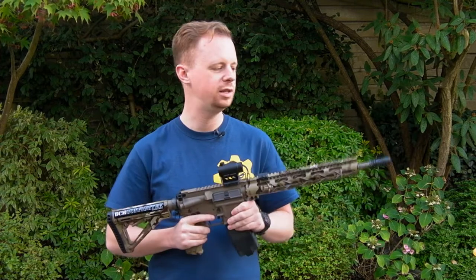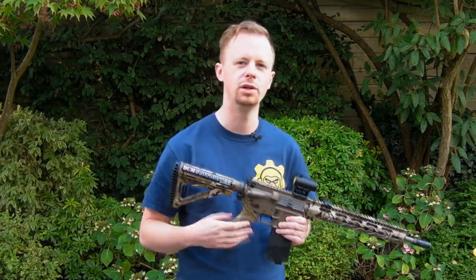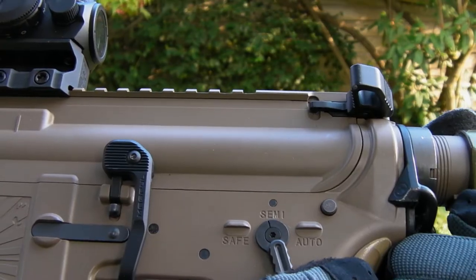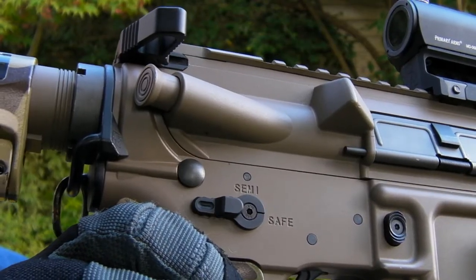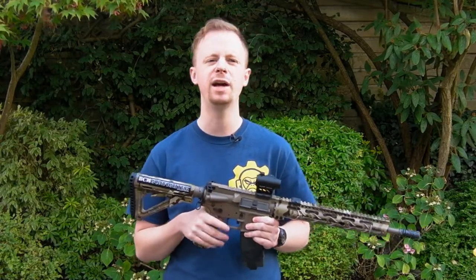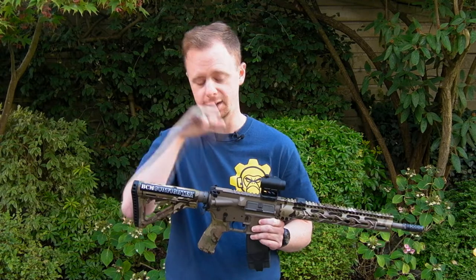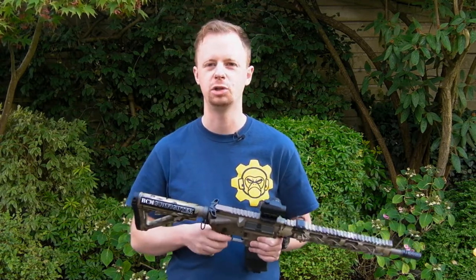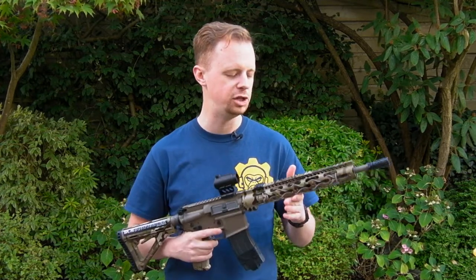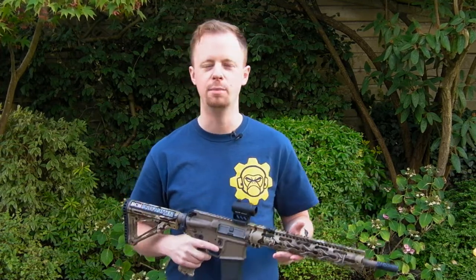The great thing about these is really how well they are made and how well they interact with the KWA lower. Rolling some b-roll close-up of how well these just snap neatly into position — what you want in an airsoft selector is that crisp click into each fire position, and these have that in spades. They snap into place before you've even pushed them to the position you want, and there's absolutely no fudge, no looseness — they're just sharp and precise.